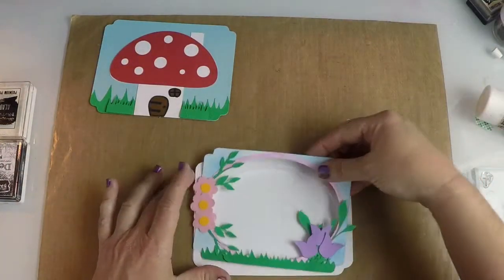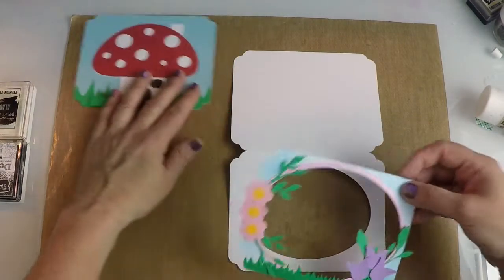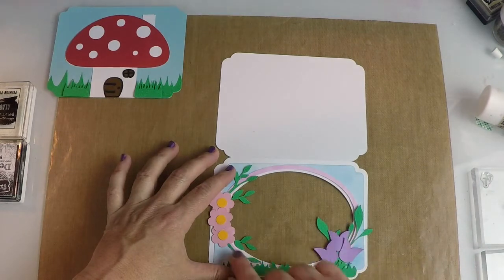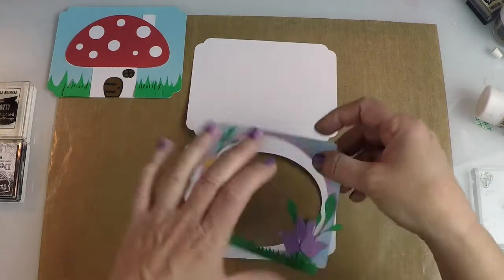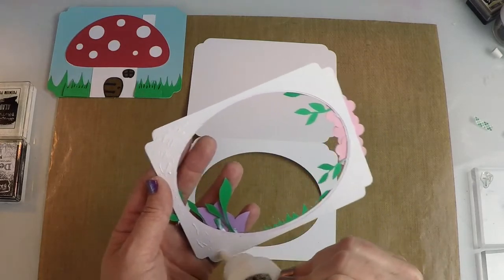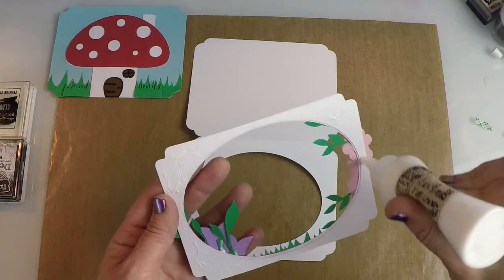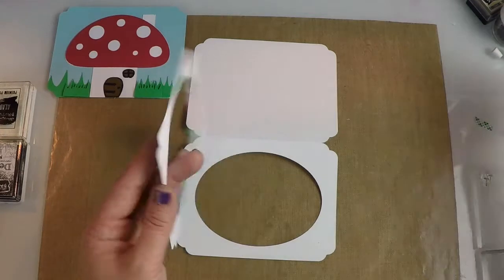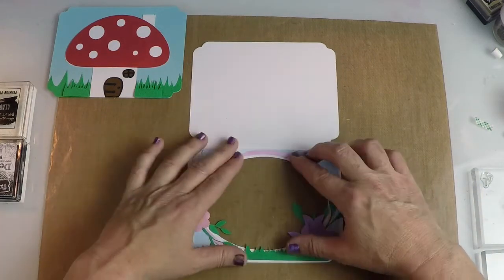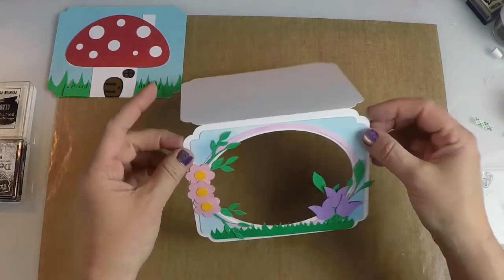Now we can take this panel and it's just going to center right on the front of your card. Let me open that up so you can see — it's going to show a nice little edge. So whatever paper you pick for the back is going to show through and make a nice additional edge on the front of your card. I'm going to add some glue right to this piece. You could also pop this up with some pop dots or foam tape to give it more dimension — that would look really cute. Just center it so you get a nice even edge all the way around and pat it down.